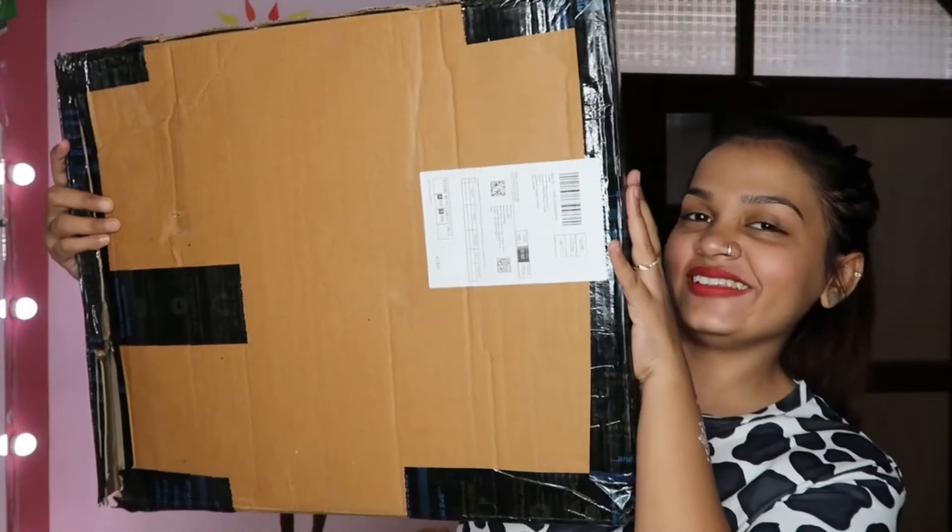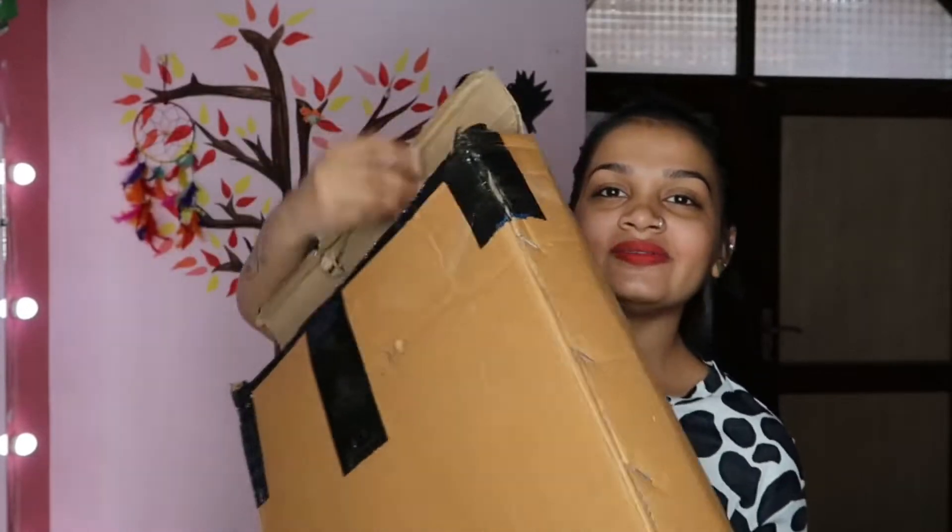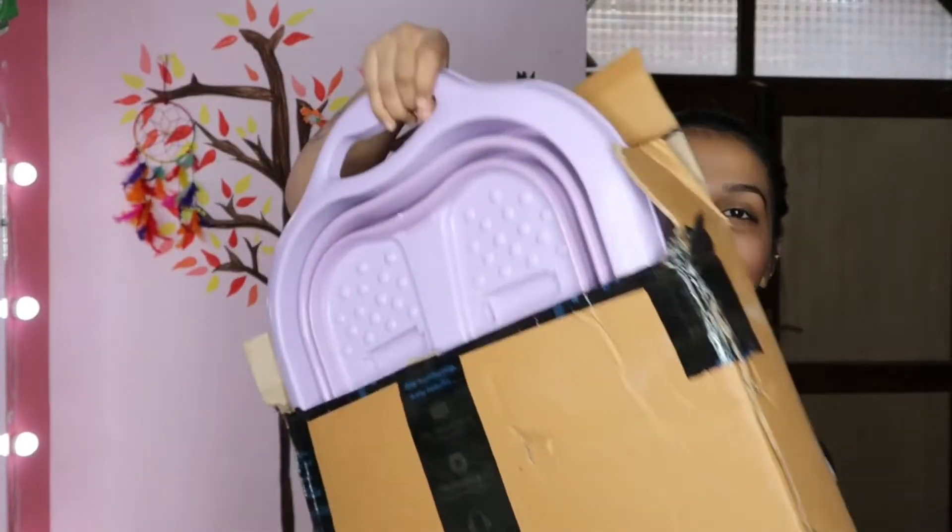So here is my pedicure tub. I received so much in the parcel. I thought it would be a little small, but the size is so much better than the quality of the salons' pedicure tub.